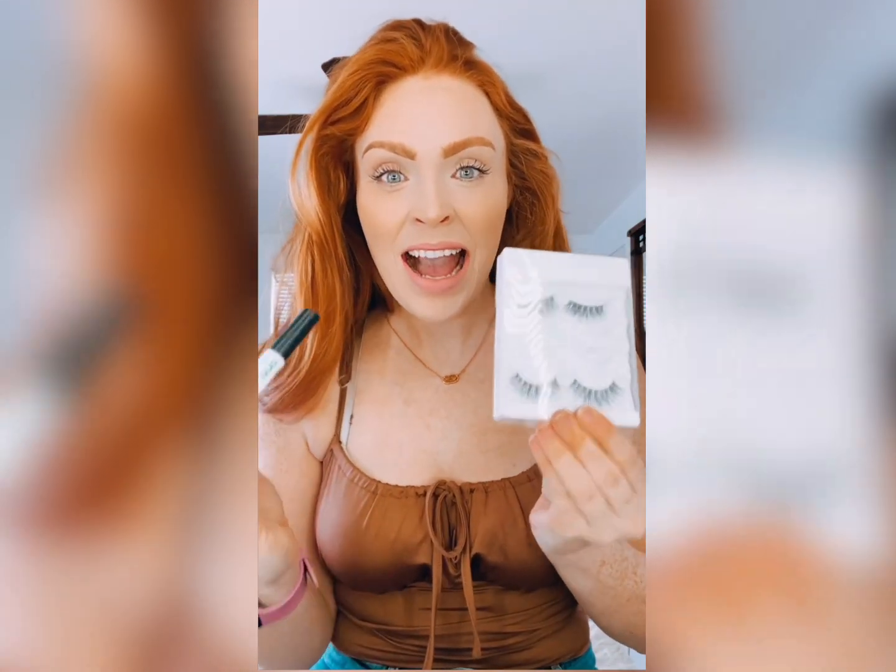The way I do it is super simple. You're going to start with the Duo Lash Glue. I use the Kiss I Envy Lashes. I highly recommend using the Kiss I Envy Lashes because they have a thicker band, and it makes them way easier to apply than some of the other brands with a less thick band.